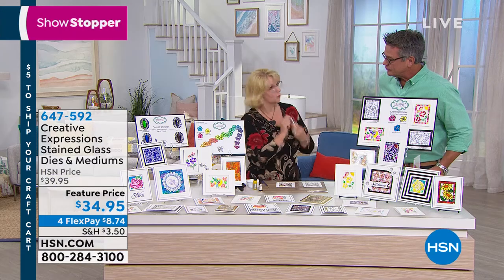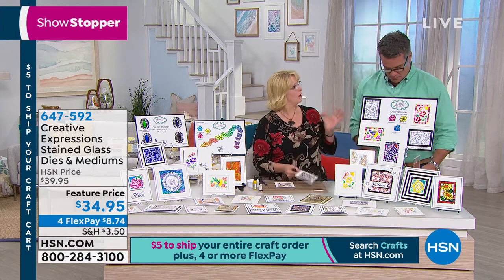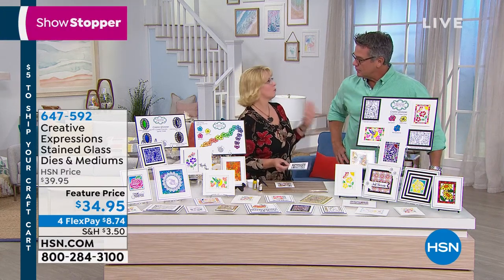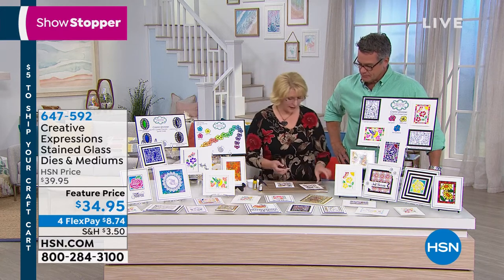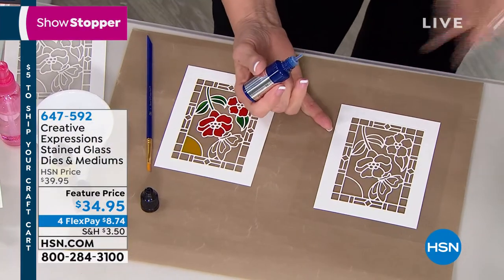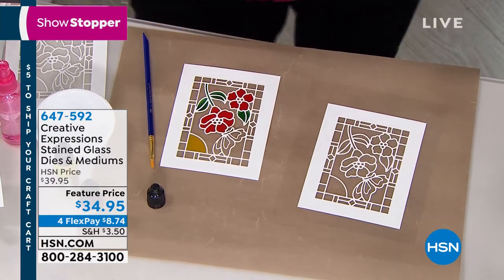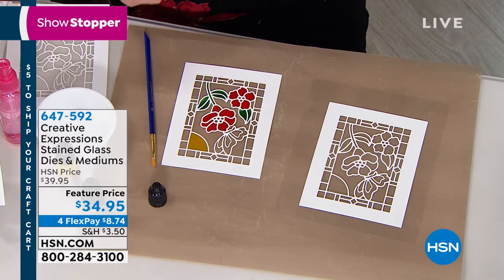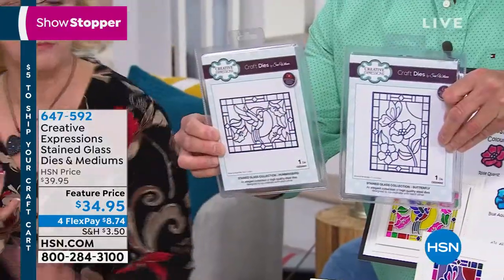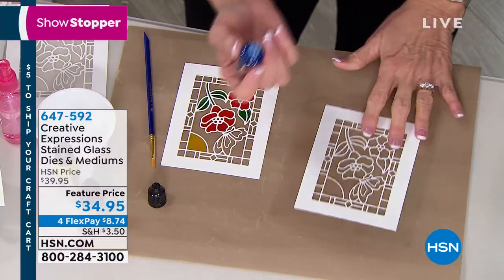The Crystal Tints are a colorful, water-based product that you use on acetate or glass. Everyone can do it whatever way they want — there's no right or wrong. I usually take the crystal tint straight from the container onto the die cut — and the bundle comes with two die cuts: the butterfly and the hummingbird. Those are my stained glass dies. I've also brought some other things you can do with them.